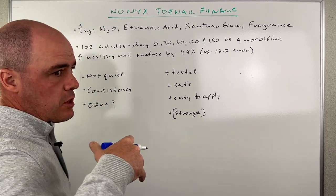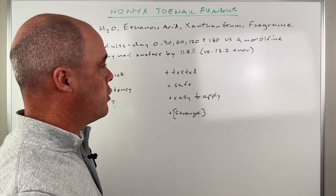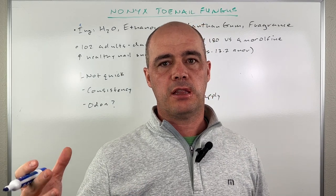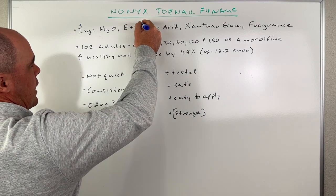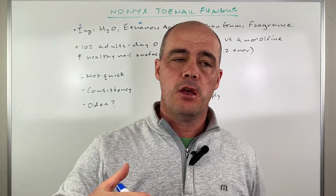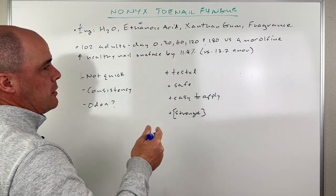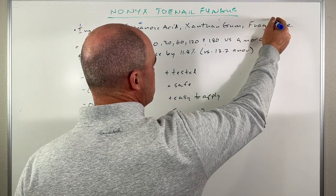So first of all, the ingredients — and this is something you're going to find across the board for most of these over-the-counter toenail fungus things. Nonix has deionized water, meaning they've essentially taken the ions or a lot of the minerals out of it. The big thing is the ethanoic acid. Ethanoic acid is a fancy way of saying acetic acid, which is basically vinegar, and that's the main ingredient in a lot of these products. What we're going to get into is the concentration — I'll touch on that in a second. Then we have xanthan gum and some fragrance.